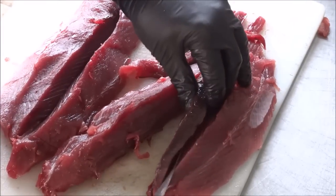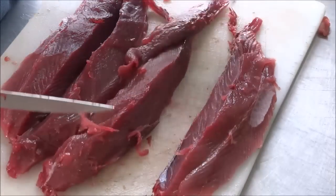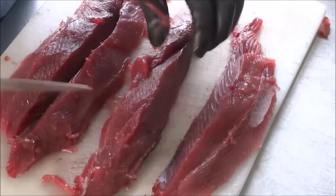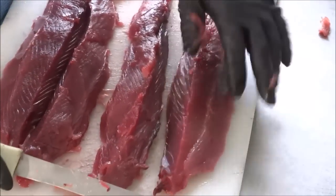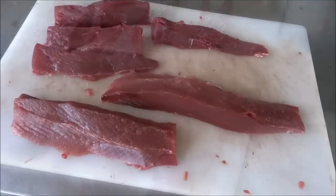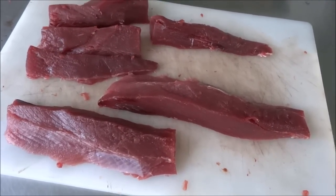I'm holding my knife at an angle, just going right along that part. So that's what we're left with after cleaning them Backwoods Gourmet style. Now we'll figure out what we're going to do with them from there. After cleaning those all up, they don't look bad at all. Very tuna-like.